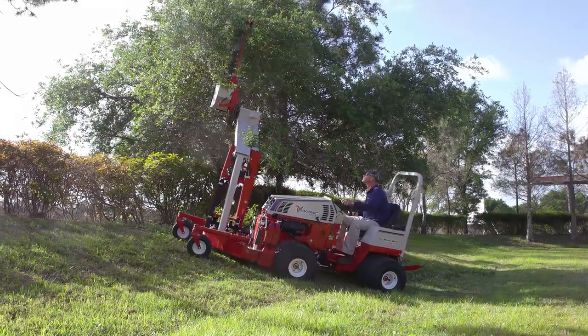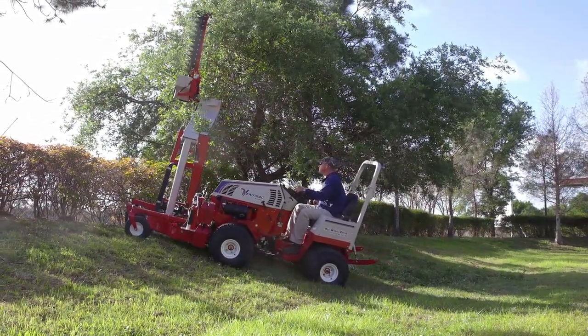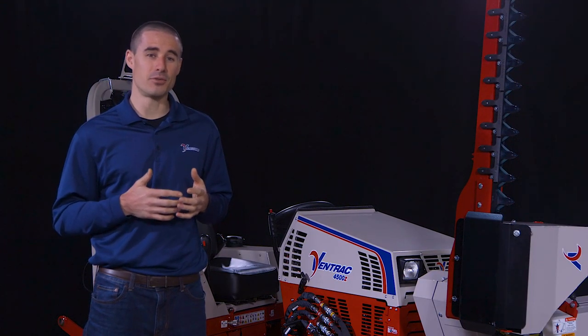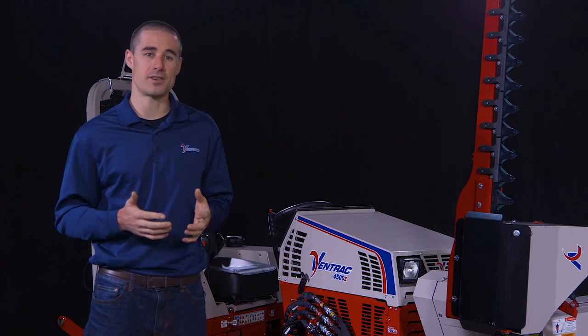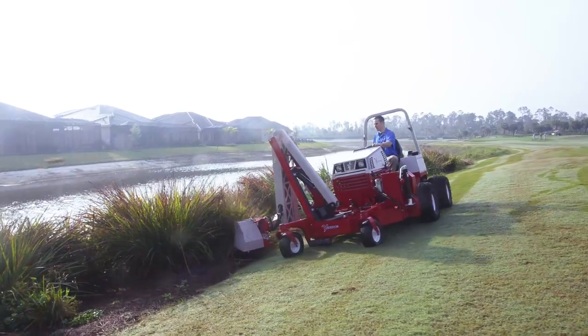When using the boom mower, the Ventrac 4500 is rated for hills up to 18 degrees when equipped with dual wheels, which is incredible when you still have the ability to reach over nine feet away from the tractor and cut. This amplifies the capabilities of the boom mower and sets it in a league of its own.